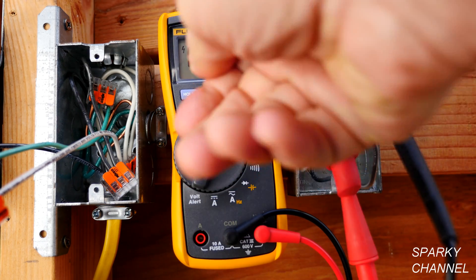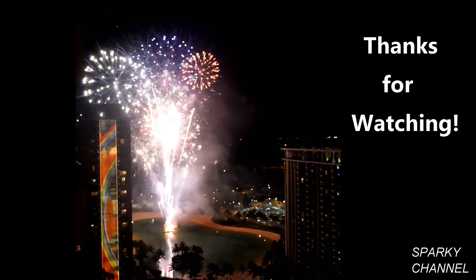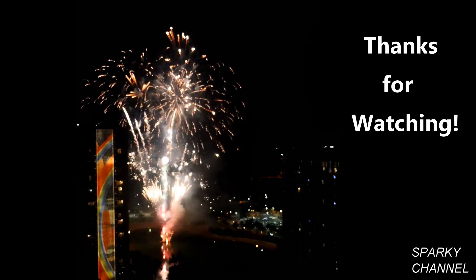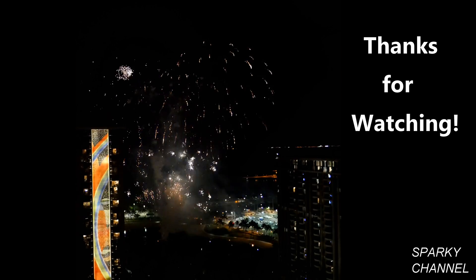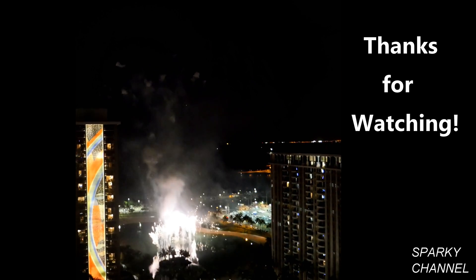Thank you. I hope this video was helpful.